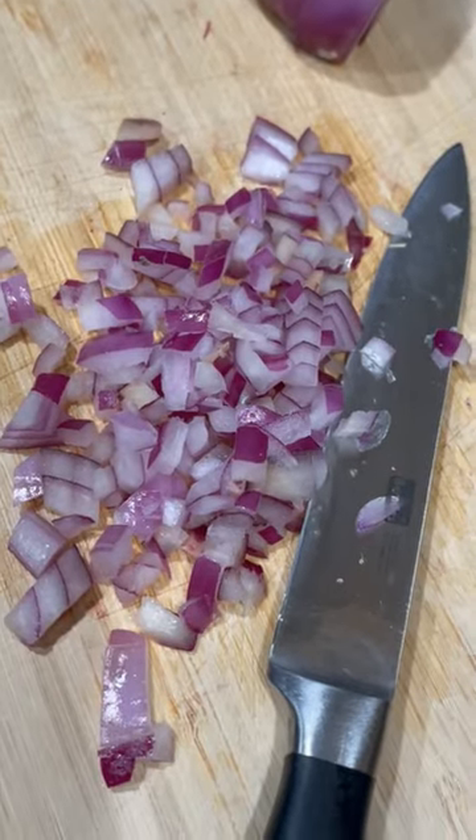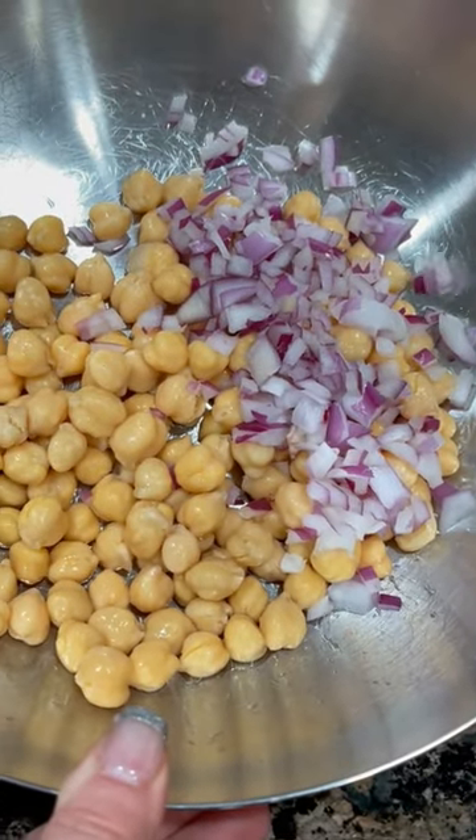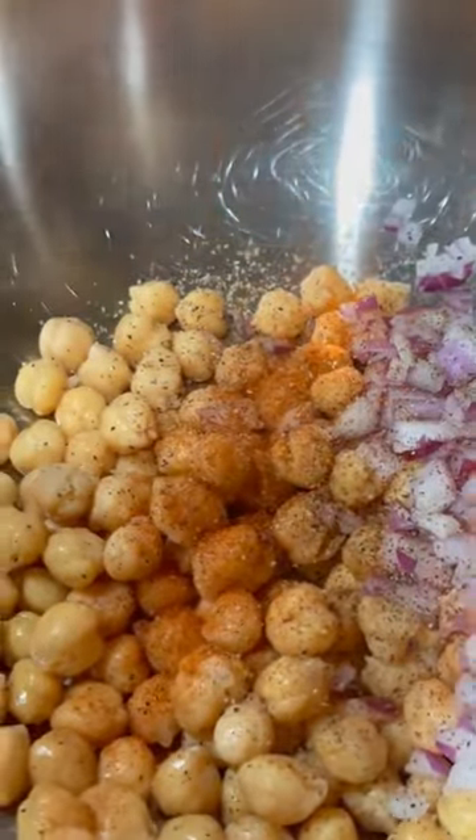Use a quarter cup of red onion or more as preferred, chop it small, add it to the garbanzo beans, then add fresh coarse milled pepper to taste, and one to three teaspoons of smoked paprika, more or less.